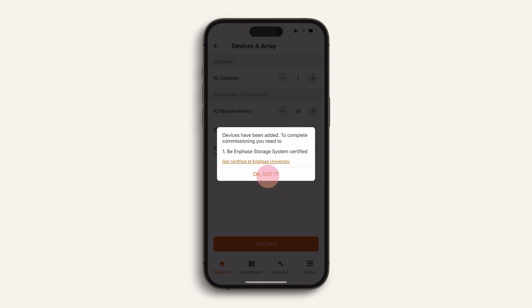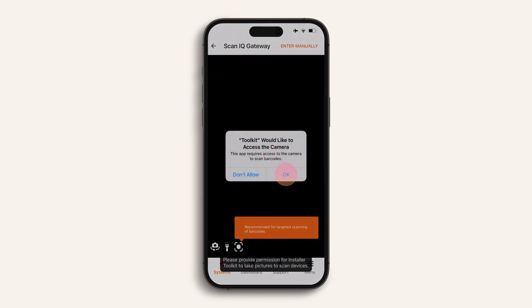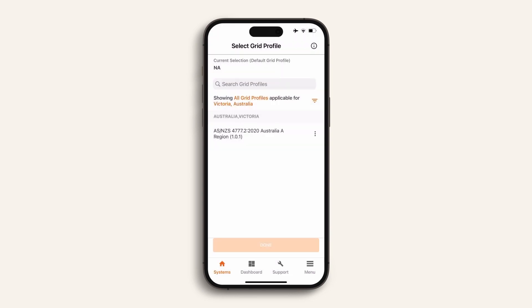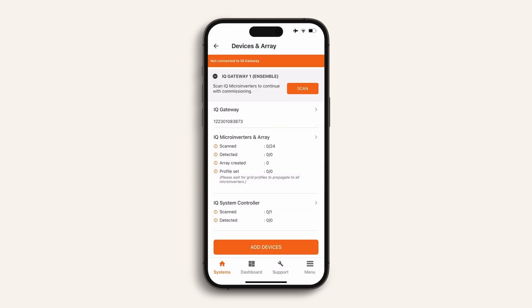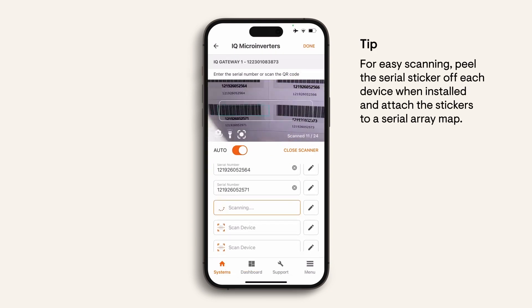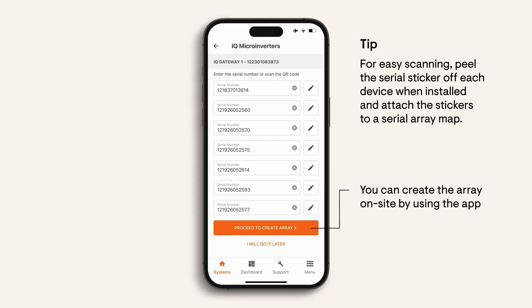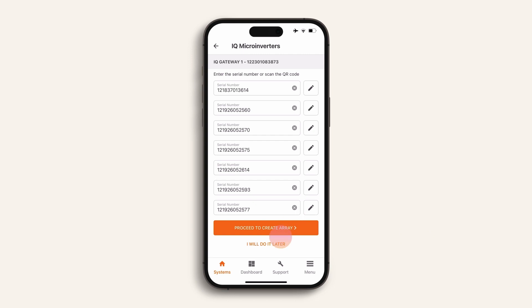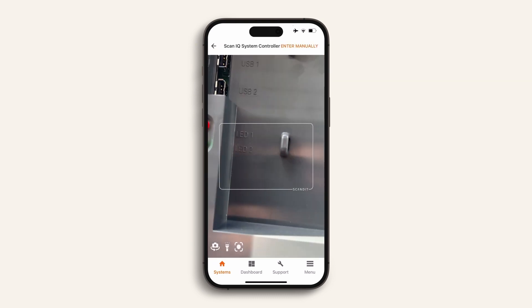As you're already Enphase certified, you can proceed. Follow the prompts to add the devices. Find the serial number for each device and scan it so that it can be added to the installer app. Begin by scanning the IQ gateway serial number, previously known as the Envoy. Once you've scanned the IQ gateway serial number, select the grid profile for the site location and then scan the remaining devices. A simple way to do this for the mic converters on the solar PV arrays is to use the serial number stickers on the array map. Next, scan the IQ system controller.